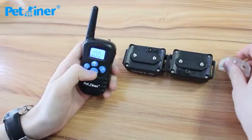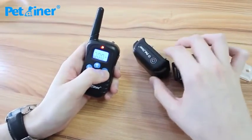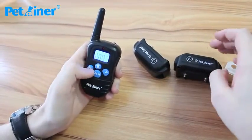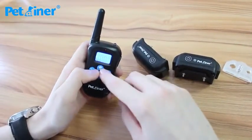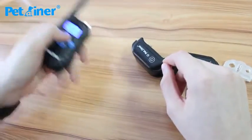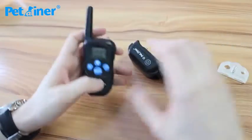The last function — there is a light. By pressing this, it'll make the light blink on the receiver, as you can see there. Receiver number 2, receiver number 1. And then there's also a light function on the top for this LED light on top of the transmitter, if you were looking for your dog or lost your keys or something like that. And that's all the functions of the system.